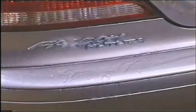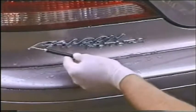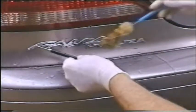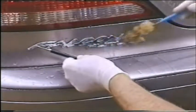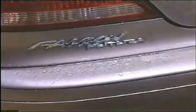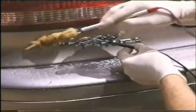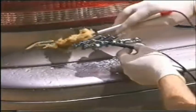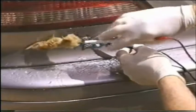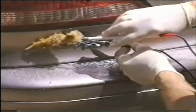The first step is to rinse off the area to make sure that there are no dirt particles. Then we remove the chrome from the badge — this is a chrome-plated plastic badge. The nickel is what we want to expose and plate. Before we can plate it, we must activate the nickel; this is done with a solution using the machine. When we're satisfied that the nickel has been sufficiently activated, we'll rinse off and we're ready to start gold plating.